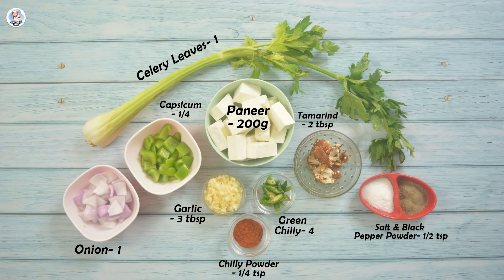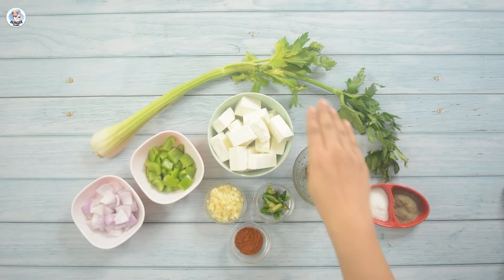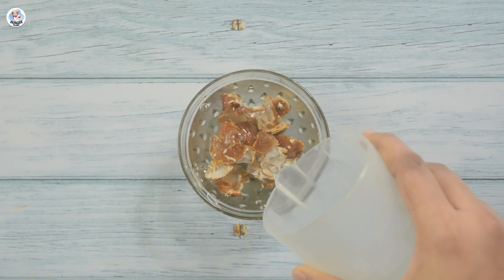For starters, I am making Paneer Chilli, and these are the ingredients — the four mystery ingredients from the wheel plus my own staple ingredients. First, I am going to soak 2 tablespoons of tamarind, i.e. imli, in half a cup of water.